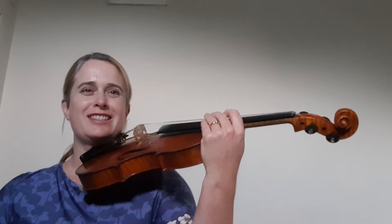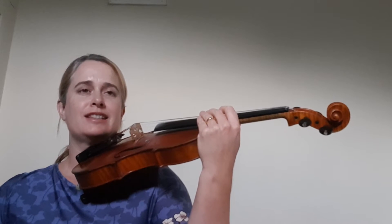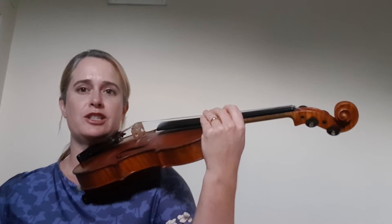This is Fish Cakes and Apple Pie. The rhythm is important in this piece: ta ta te ta te ta. It's a crotchet, four quavers and a crotchet, and it works with the name of the piece, Fish Cakes and Apple Pie.